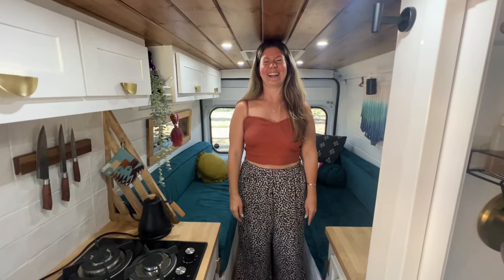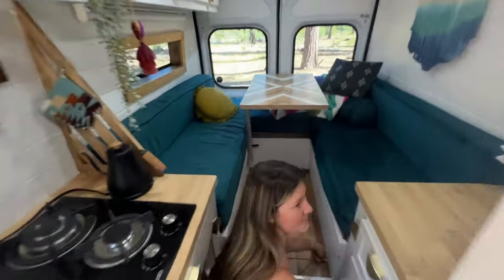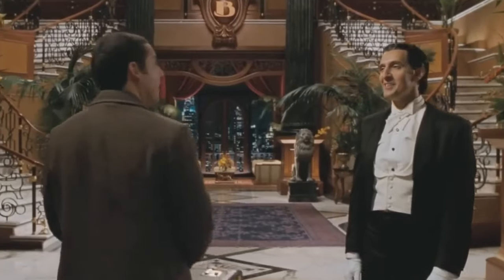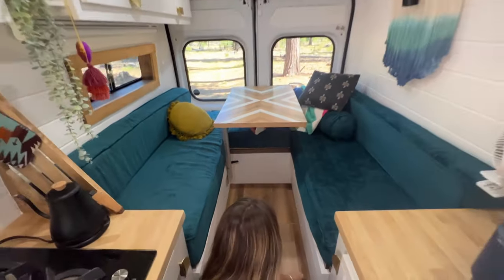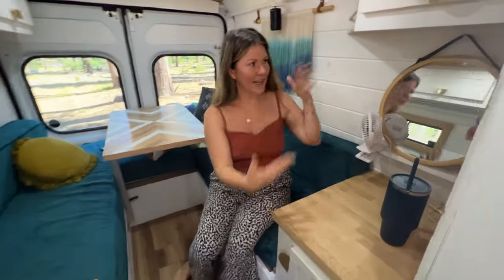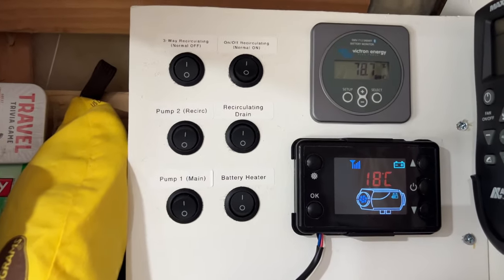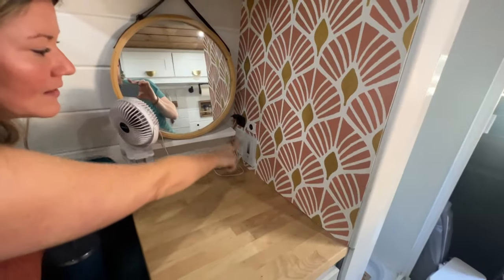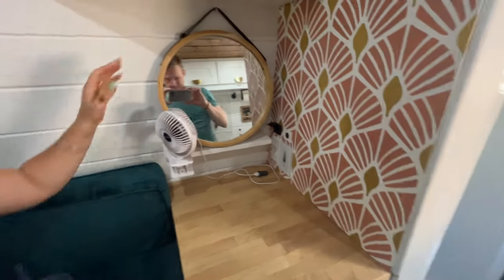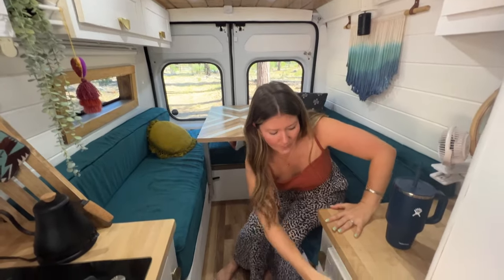Back here — two steps backwards — you'll notice there's a step up, and I perfectly fit here; Ben does not. This step is actually sneaky storage — this is where we keep board games, jackets, and bulky things. Over here we've got a nice little vanity area, and up in here is our control panel with light switches and outlets so we can charge our phones at night. There's also a little fan here — in addition to the MaxAir fan and a bunk window that slides open with a bug screen, we get really good airflow.